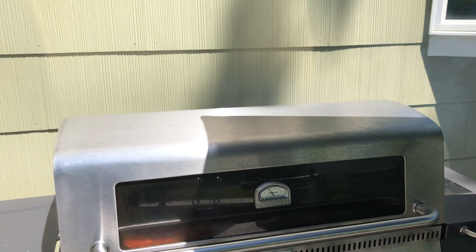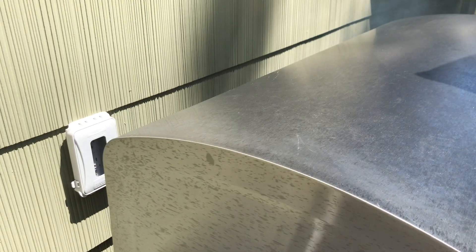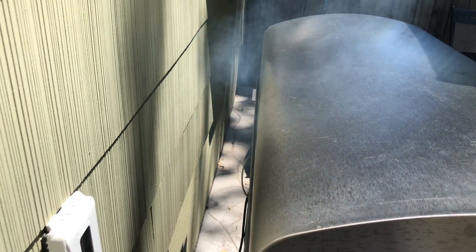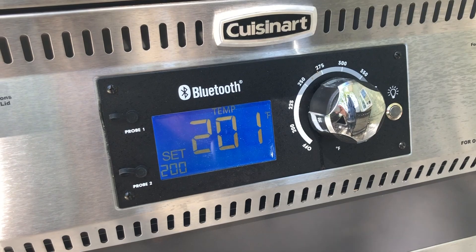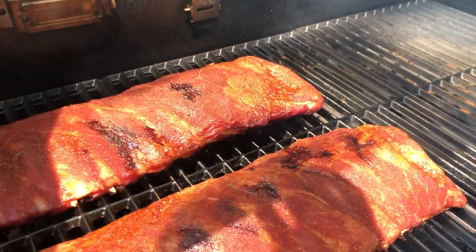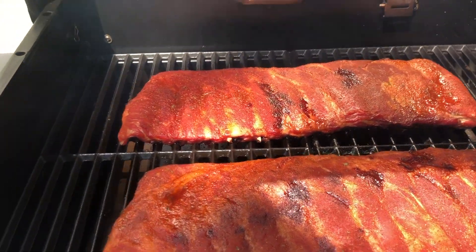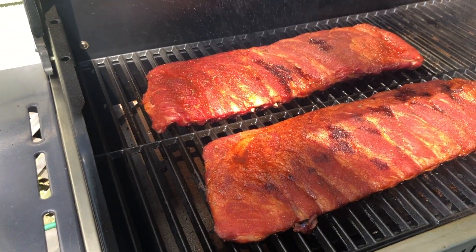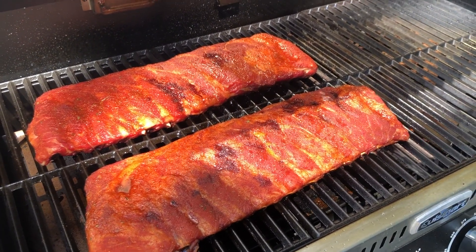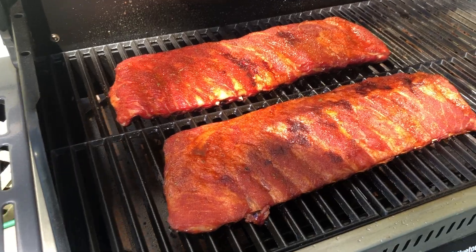Let's see how these ribs are doing. Before we open up the hood, I just want to show you the level of smoke coming out of this Wood Creek. It's a nice steady stream of thin blue smoke, which is what you want — and a lot of times pellet grills get knocked for that, but the Wood Creek has no problem producing that great smoke. We've been holding steady at 200 degrees, very accurate and steady temperatures, which is great for that low and slow cooking. The ribs are a little dry in some spots, so I'm going to give them a little spritz to keep them going and breathe a little life back into them, then close it back up.